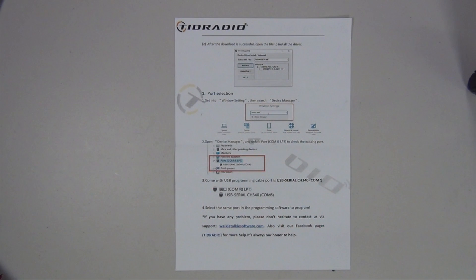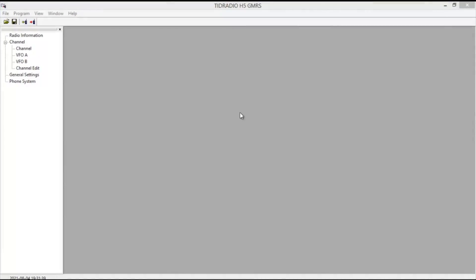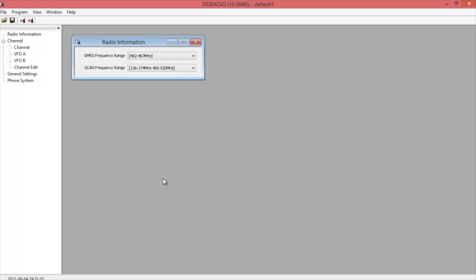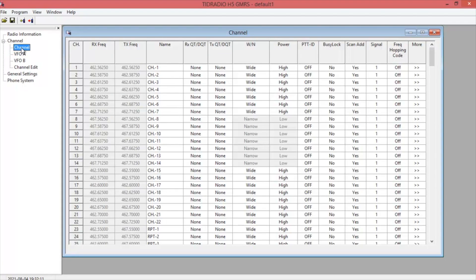Let's go to the computer and see how it looks once it's all set up. Once you get it hooked up, go to the read section up here and click OK. This one reads pretty quick. It gives you the basic radio information — the frequency range is 462 to 467 MHz for GMRS, and then the scan frequency range covers 2 meter and 440. Clicking on channel brings up all the frequencies that are already input.